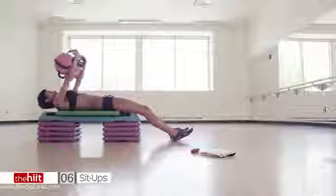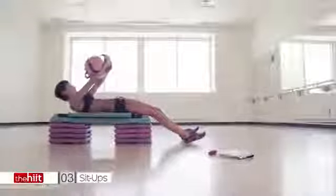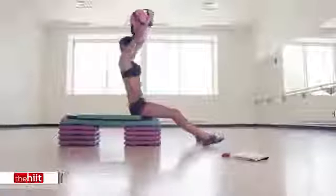Push. Keep going. All the way. Last one. Pack abs. Keep the weight. Don't drop it. Keep going.